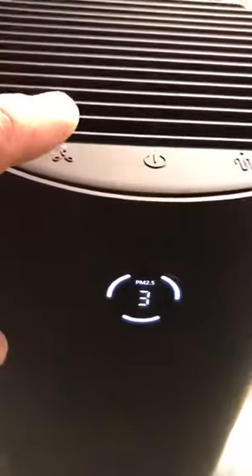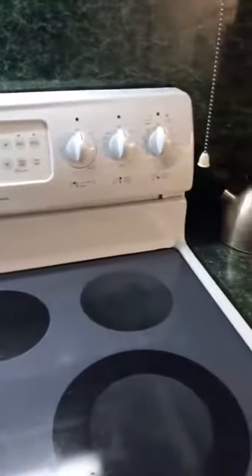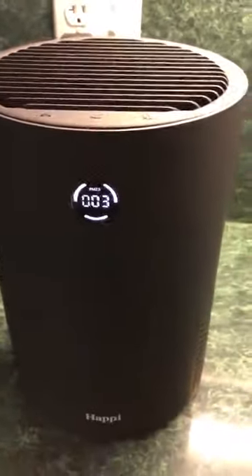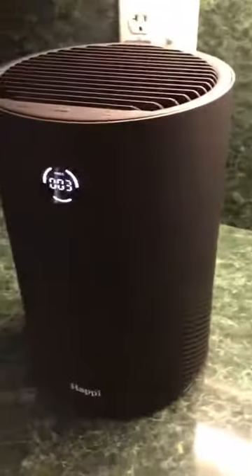Here is your fan speed — you have one, two, three, and then back to automatic. You can see that even at three it's not really excessively loud. I love it for in an area like a kitchen to get out smoke if your regular fan above your stove isn't sufficient, or if you cook bacon or fish and want to eliminate the odors.